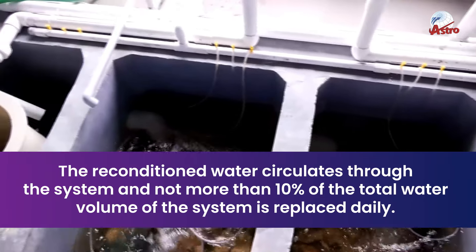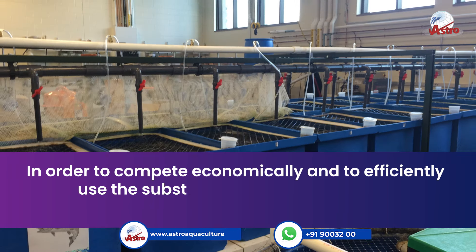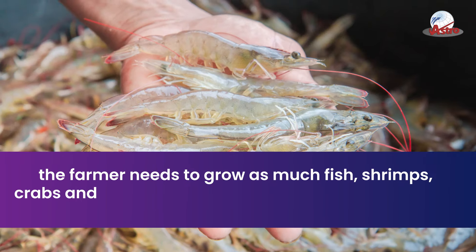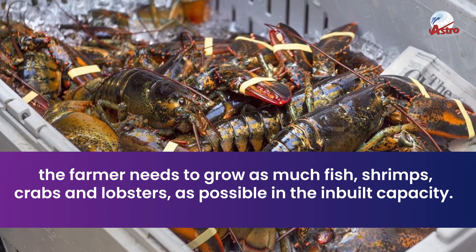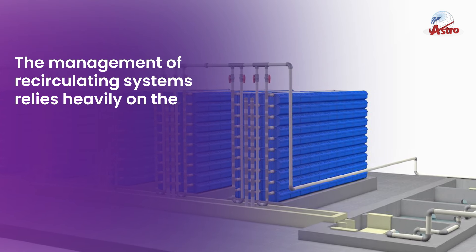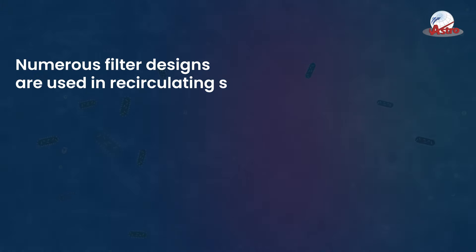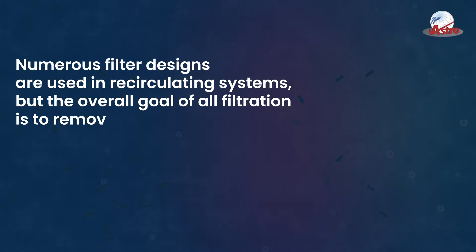The reconditioned water circulates through the system, and not more than 10 percent of the total water volume is replaced daily. In order to compete economically and to efficiently use the substantial capital investment in the recirculation system, the farmer needs to grow as much fish, shrimps, crabs, and lobsters as possible within the inbuilt capacity. The management of recirculating systems relies heavily on the quantity and quality of feed and the type of filtration.